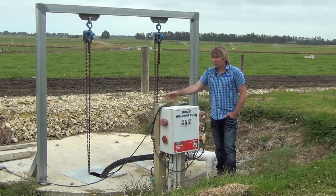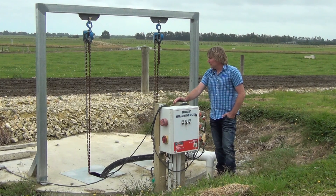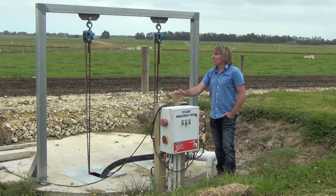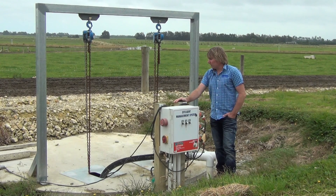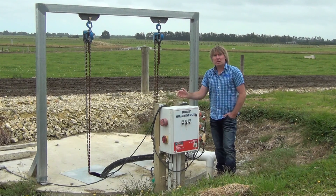Unique features of this: there are two pumps within here — one's a backup if one fails, because you've got a lot of effluent coming this way and you don't need failures. There's also a stirrer in there to stir up the concentration. We also put in these winching devices, more around the health and safety side of things, so you can winch these pumps out and work on them above land.